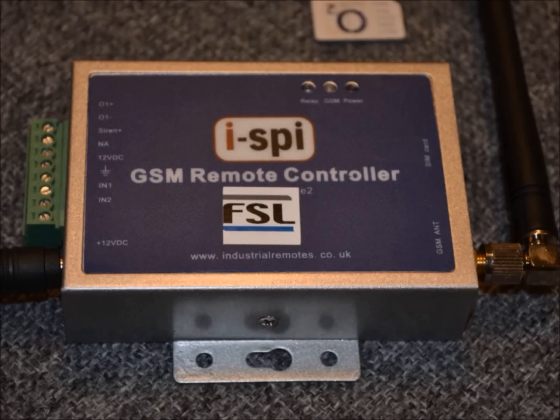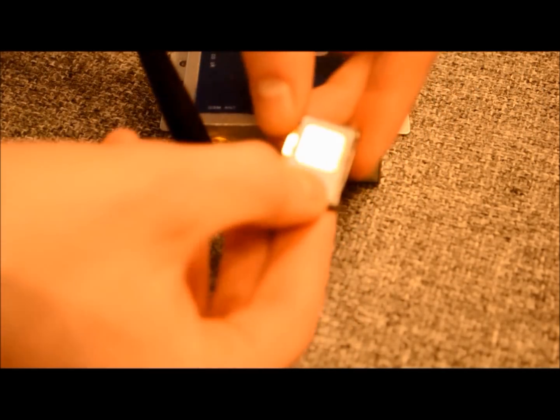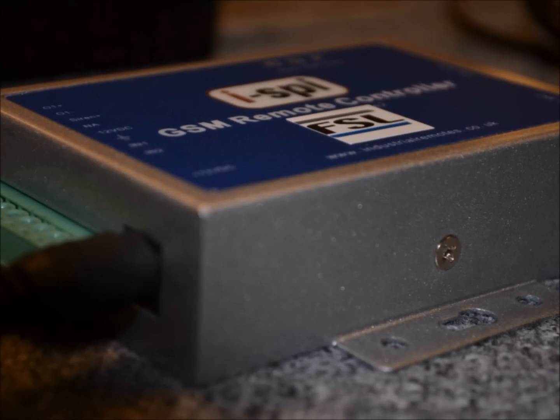GSM is a wireless remote control switch that connects to a GSM mobile phone network. By using a pay-as-you-go SIM card, the GSM can control and monitor any device via your mobile phone by simply making a call from anywhere in the world.